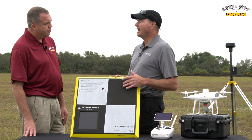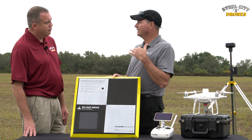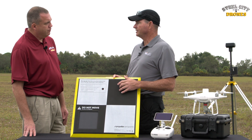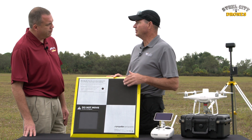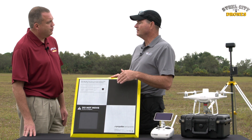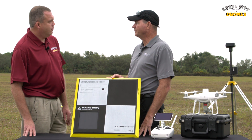These do not have to be placed in the exact same location each time. If you're doing a construction project and want to do a comparative analysis as each milestone progresses, you don't have to lay these down at the exact same point. They will self-identify at each new location, so you will have a highly accurate stitched image even when the ground control points are located at different points within the mapped area.